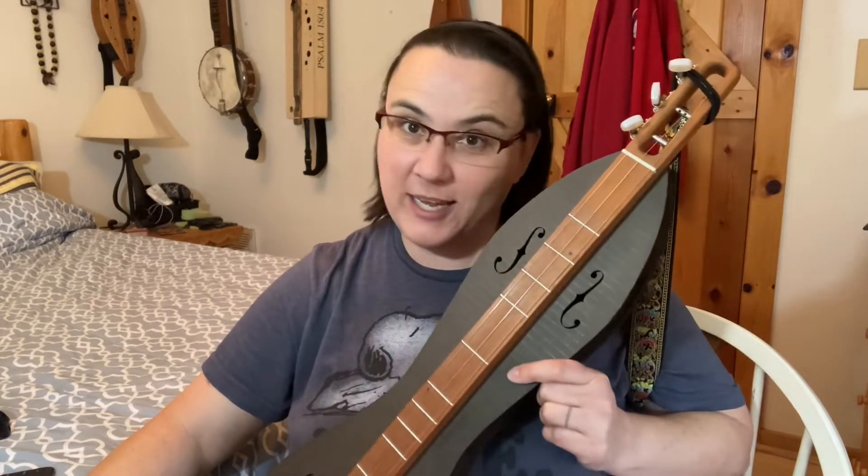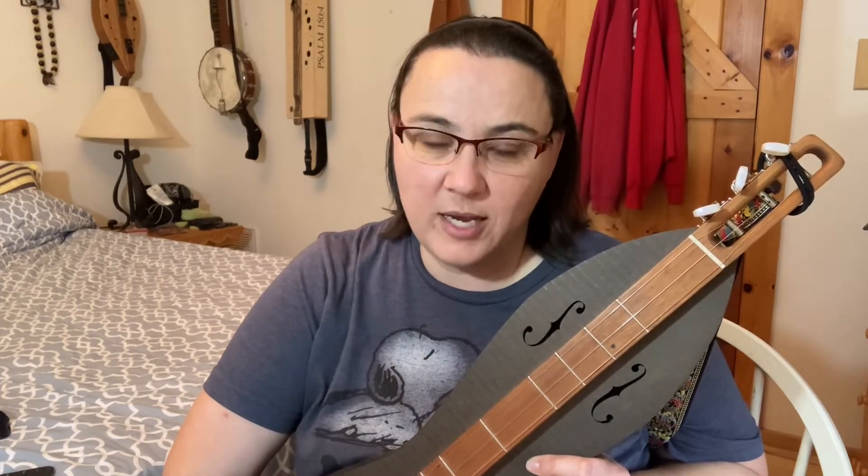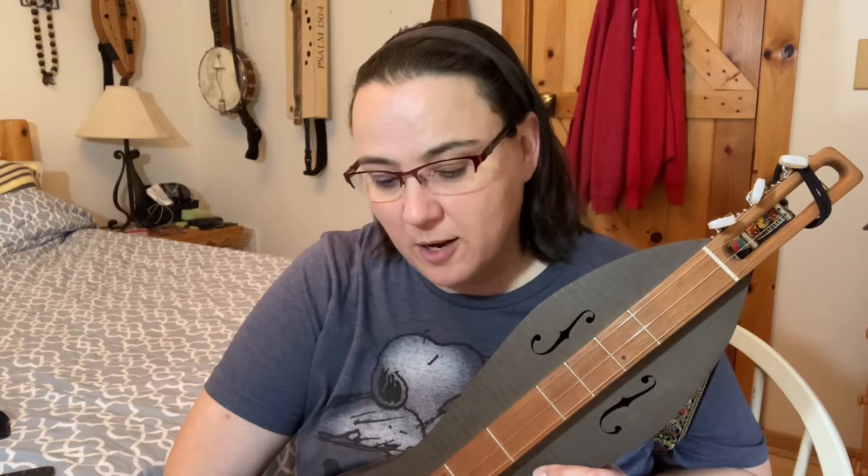Hey everybody, I hope you're doing well today. I've got the Cardboard Kit Dulcimer out today and we're going to play a super fun song, Shady Grove, on it. This is going to be using an alternate tuning, which sounds really beautiful, and it's a very simple melody to pick up.